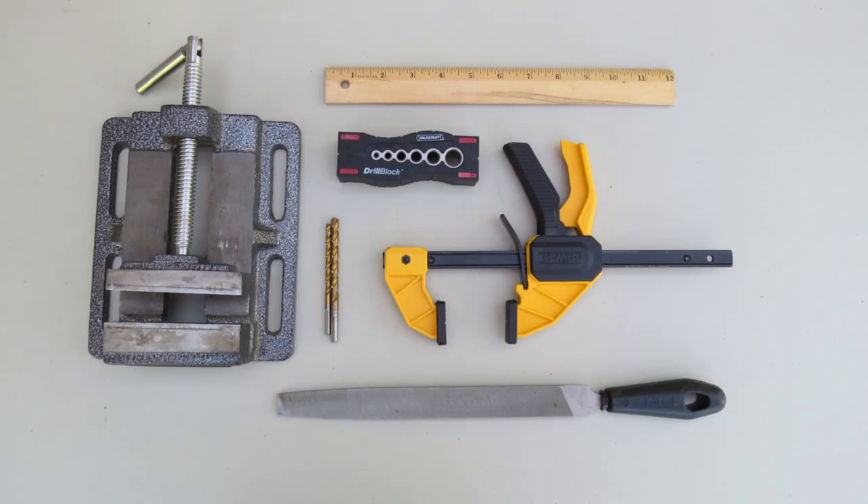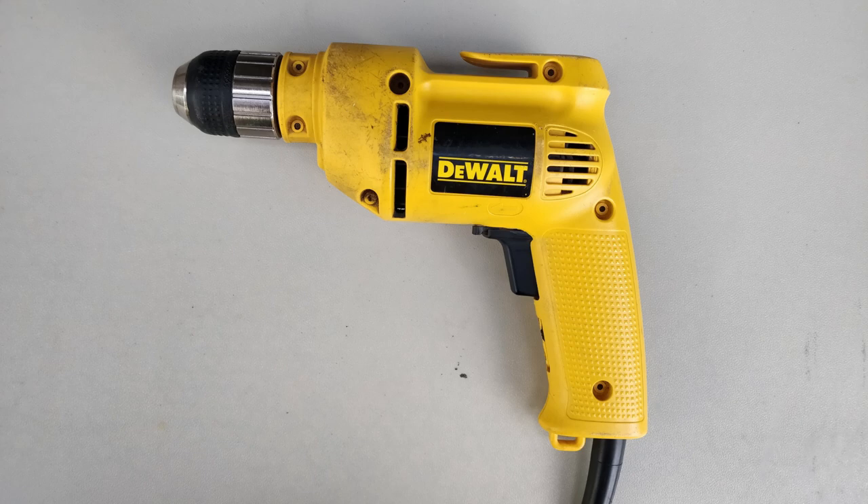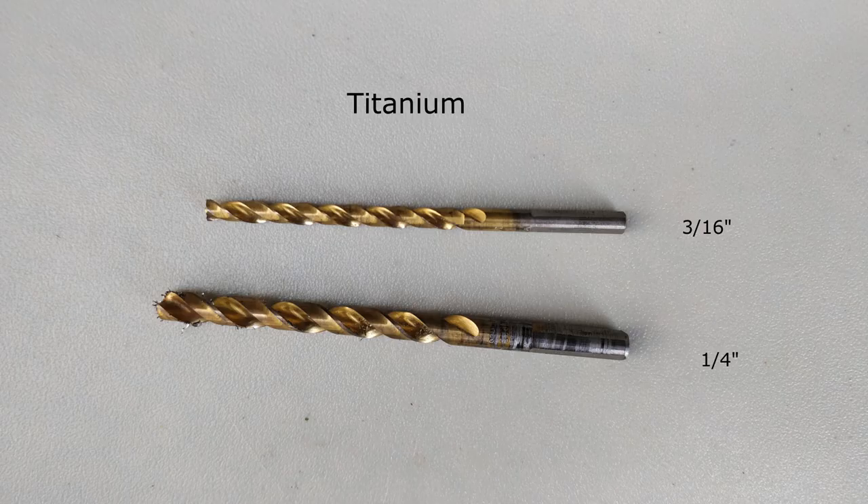Let's look at the tools we need to drill holes in conduit. Obviously, you need a handheld drill. To drill through metal, you need titanium drill bits. On the top is a 3/16ths bit that I use for attaching small boxes to ½ inch conduit. For telescoping poles and larger boxes, I use the ¼ inch bit.